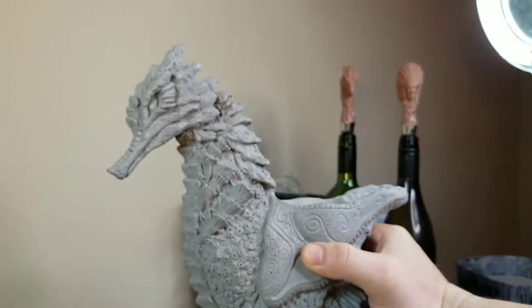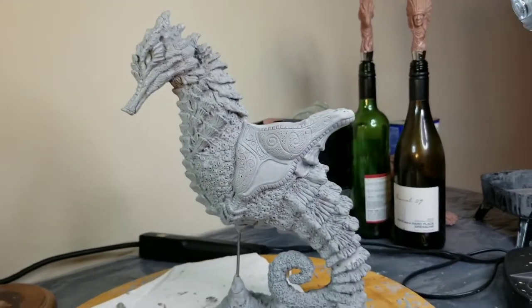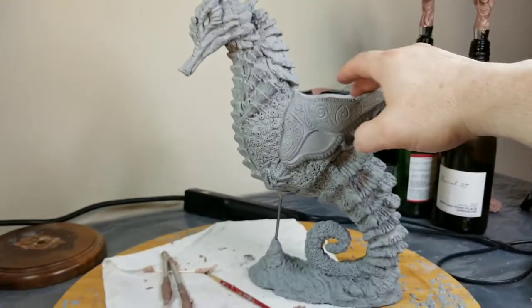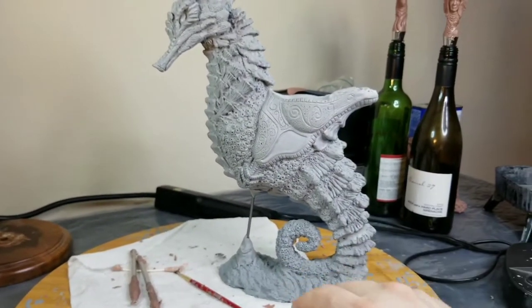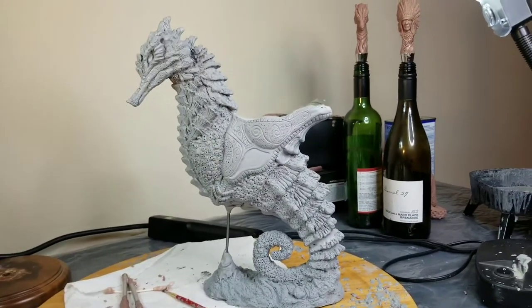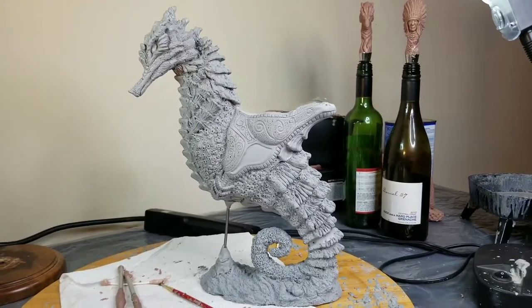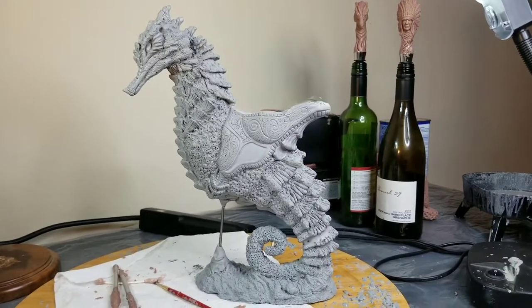I definitely look forward to having this guy available here in the future. I still have a lot of work to do on it. I still need to do a lot of cleanup in the saddle, have some work in the lower body. And the other problem too, when you're creating sculptures like this, the goal is you've got to create something that's functional with the mold.